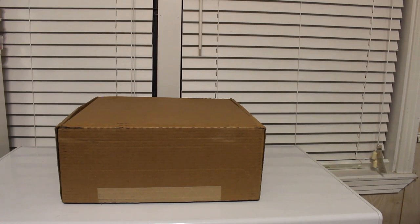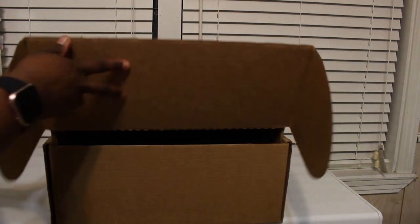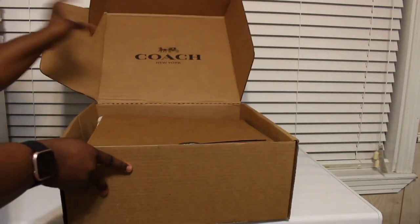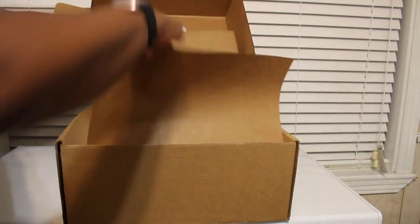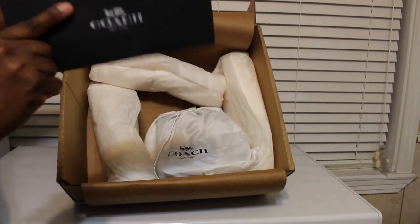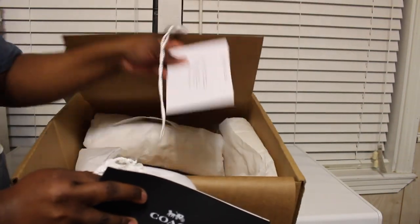Hey guys, I'm here with another Coach bag review. I purchased this bag off the official Coach website. I ordered it last week and got it this week — I think I got it Monday or whatever. Let me show you guys what I got. Here's how they had it packed, just stuck in there, and then here is the receipt, here's the bag, and here's a little thank you card.